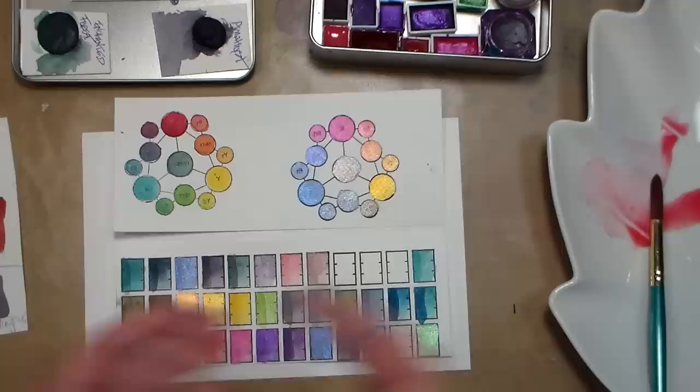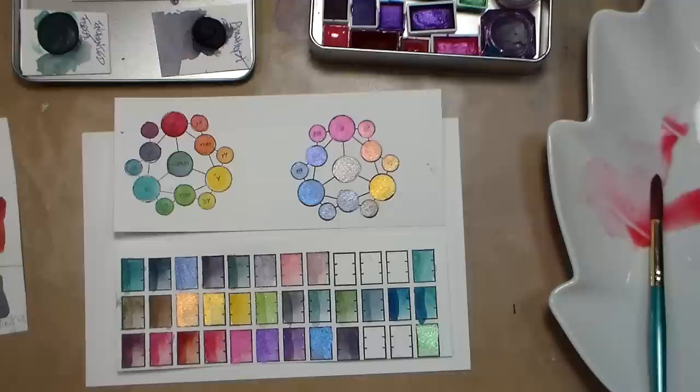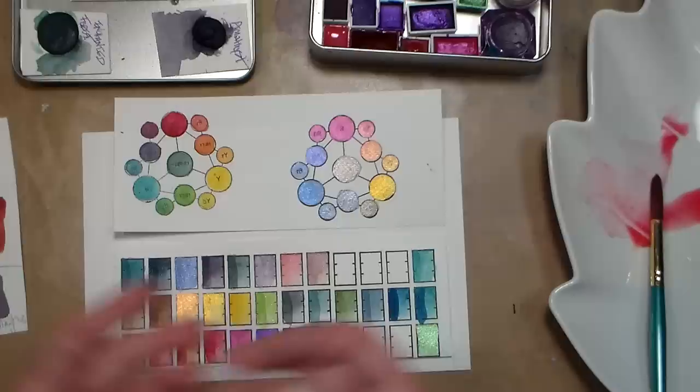Since I haven't used a lot of handmade watercolors other than this and the Renaissance ones, I don't feel qualified to do a full review. I recommend checking out other YouTubers like Eve Bolt over at Bolt's Vault and the channel Sadie Saves the Day, because she has these paints as well as others and can show you a comparison. As with anything art supply related, it comes down to personal preference.